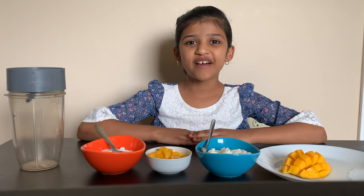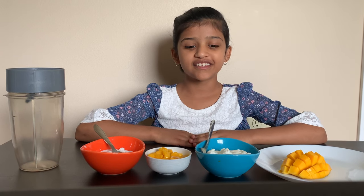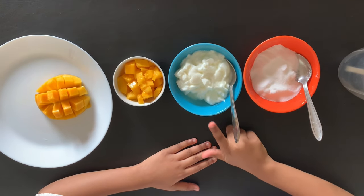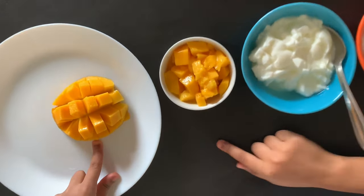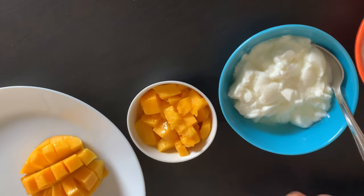So the first thing we're making is my favorite, which is mango lassi. To make mango lassi we need sugar, yogurt. I chop the mango like this and so we have chopped mangoes.